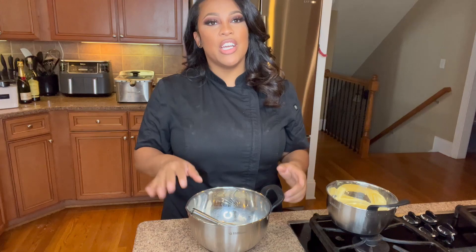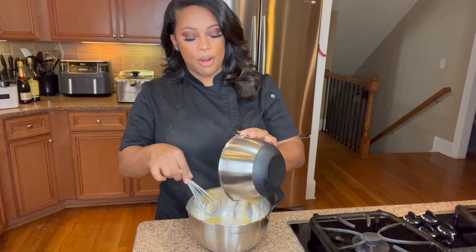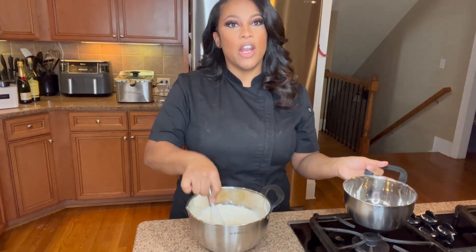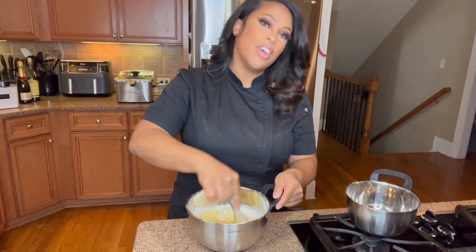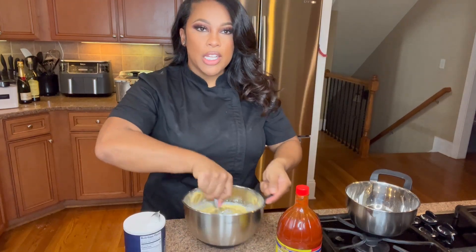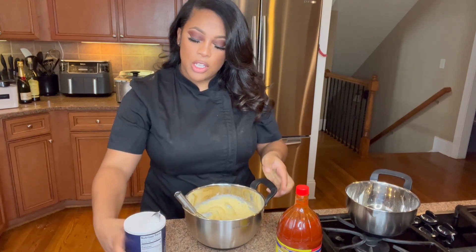Once you get done whisking your egg and milk together, you're going to go ahead and get your cornmeal, baking powder, and flour, and whisk that all together until it is nice and smooth — like a baby's bottle. Once you get done whisking all of that together, you're going to add just a little bit of salt.